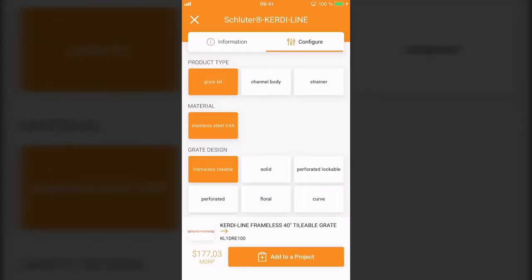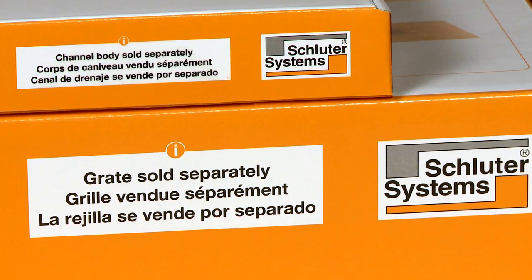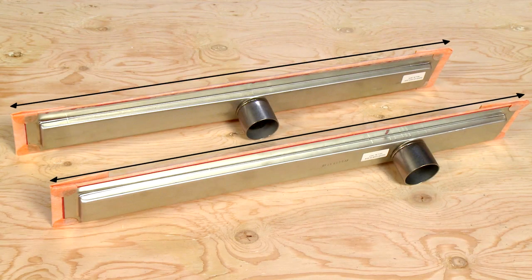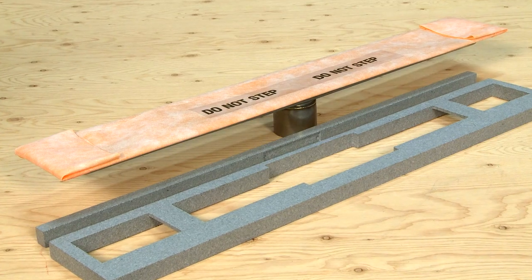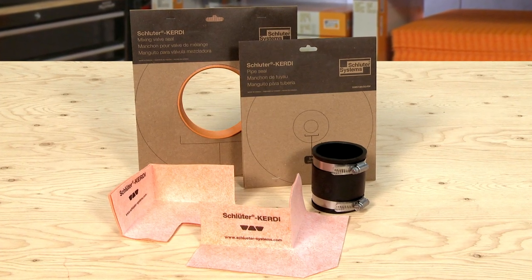KERDI-LINE is comprised of a channel body and grate assembly. These components are packaged separately. The first step is to select a channel body length that fits your application. The channel body box will contain the channel body, a channel support, a no-hub coupling, and the waterproofing accessories.